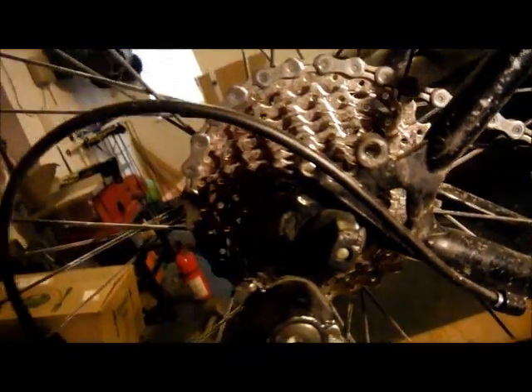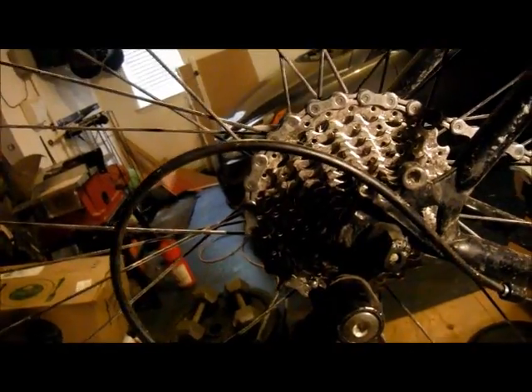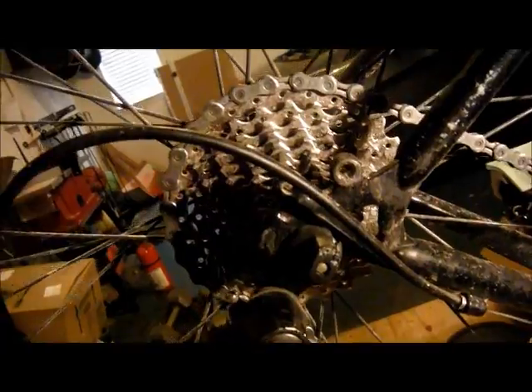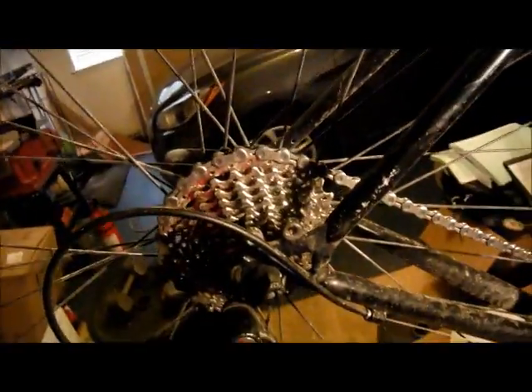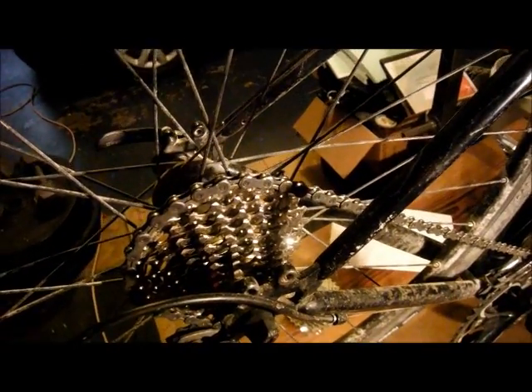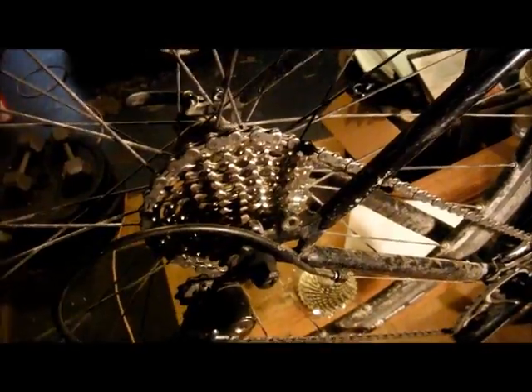I also think I have enough chain wrap to do 32 here. What's to lose? I'm going to take this wheel off, put the cassette on, and see if I can shift it. And then everybody who asks that question can refer to this video — hey, you can at least do 32. Maybe. We'll see.